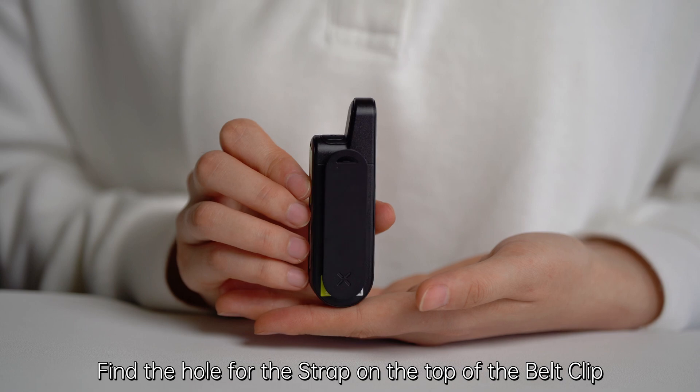Press and hold the PTT button on the earpiece to activate a call. Test: one, two, three, four. Find the hole for the strap on the top of the belt clip.